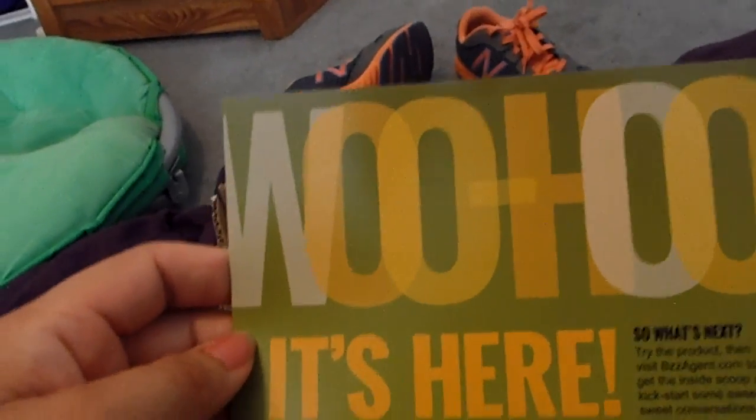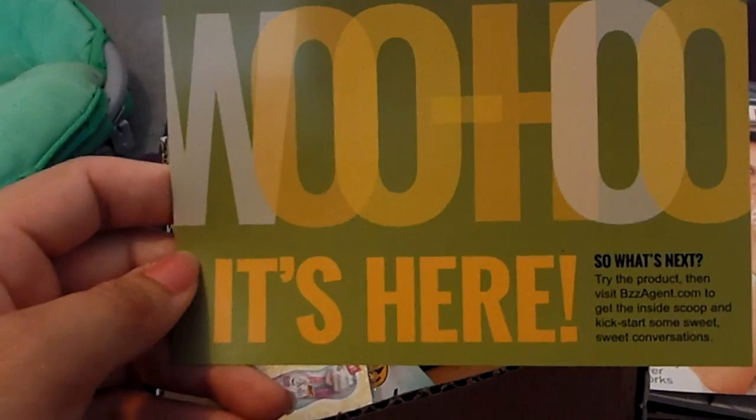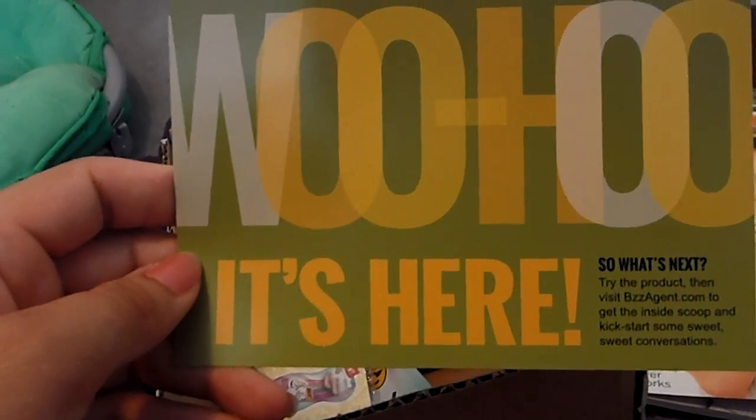So this is what I received. It has a little card. It says, woohoo, it's here. So what's next? Try the product, then visit buzzbages.com to get the inside scoop and kickstart some sweet, sweet conversations.